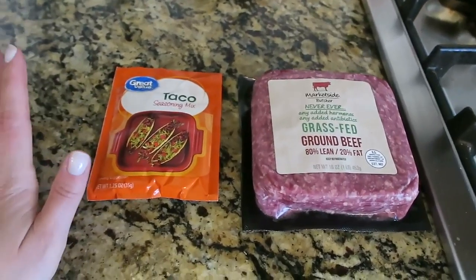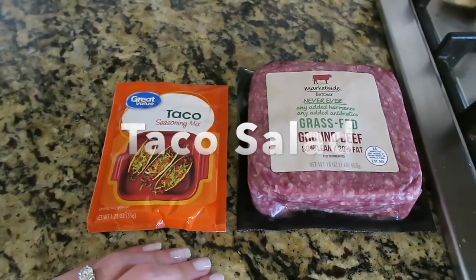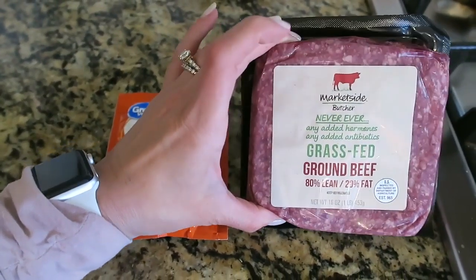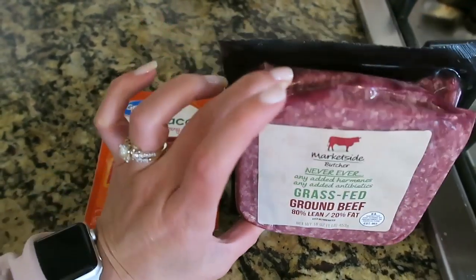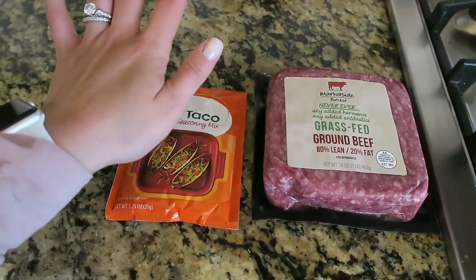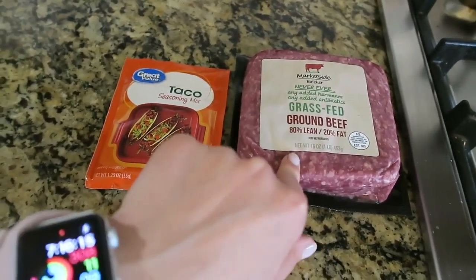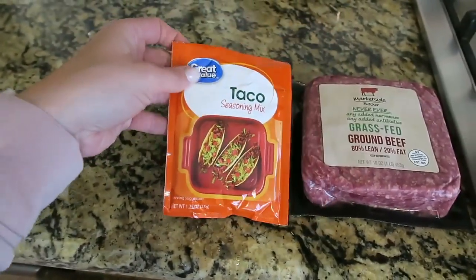Tonight's meal is super easy — this is one of my go-to meals. I just thought I would share it with you guys in case you need some good meal ideas, but this is going to be taco salad. I'm using this grass-fed ground beef from Walmart — I've been buying this a lot more lately. I'm just going to brown this ground beef in a pan, and then once it's basically brown I'm going to pour in some taco seasoning mix and a little bit of water and let it simmer.